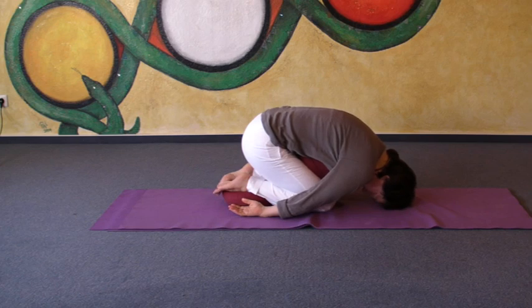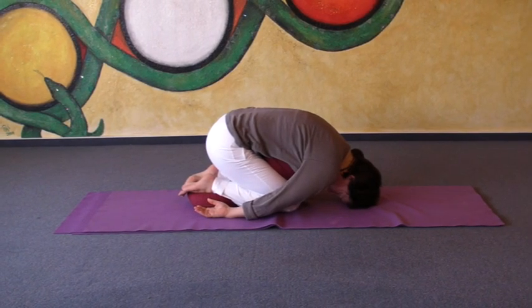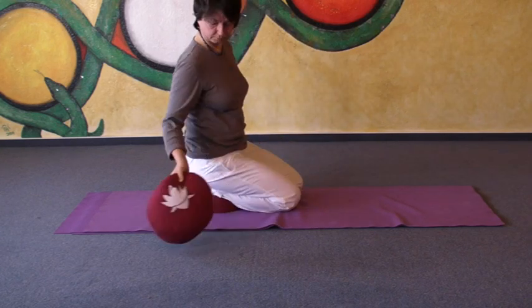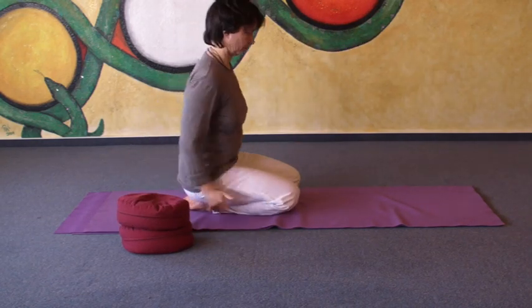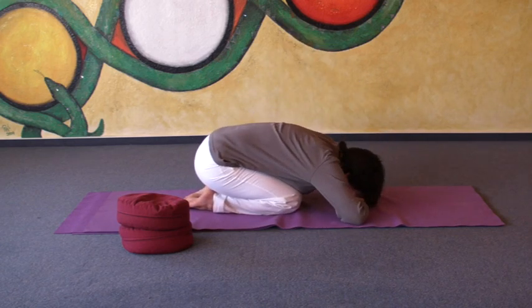Of course, you could even use a third pillow in between heels and buttocks, but we will skip that one. Another possibility: from the basic posture, you put your hands underneath your forehead and you rest your forehead on your hands on the floor.